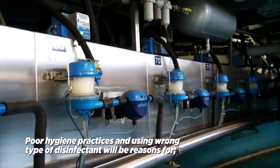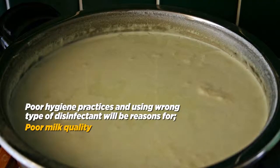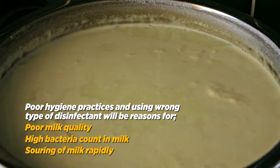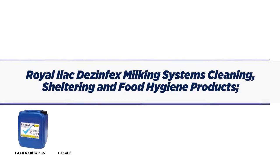Poor hygiene practices and using the wrong type of disinfectant will result in poor milk quality, high bacteria count in milk, rapid souring of milk, mastitis on teats, and machine breakdown.